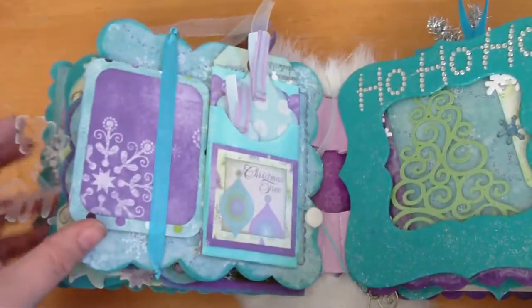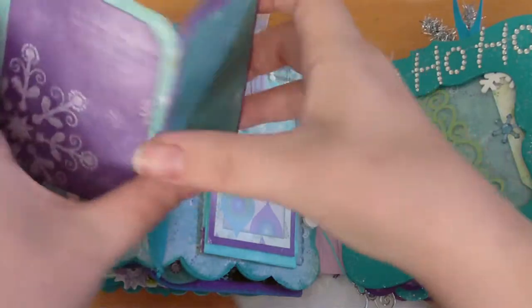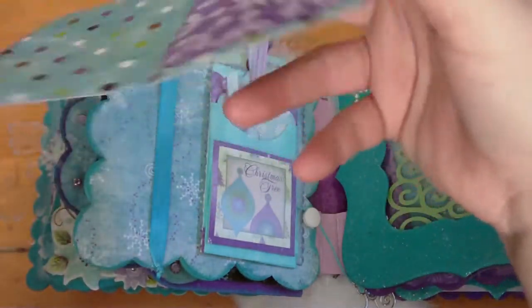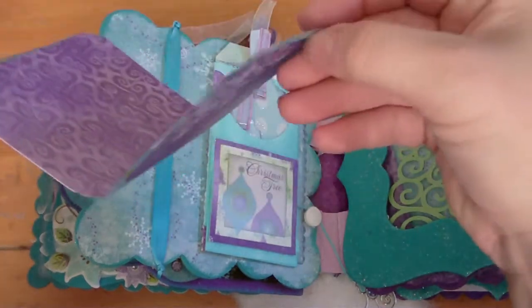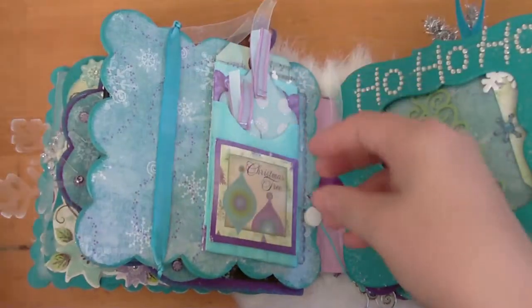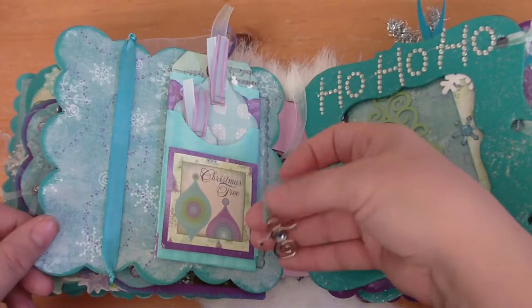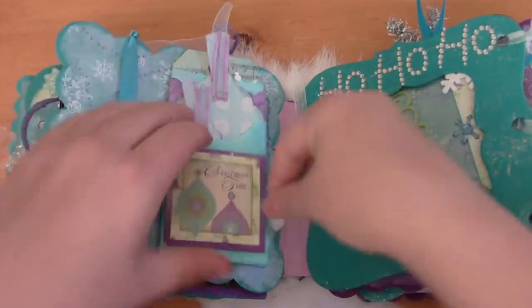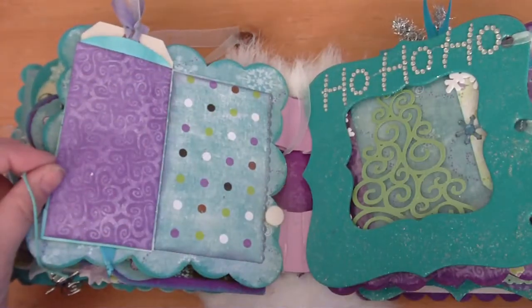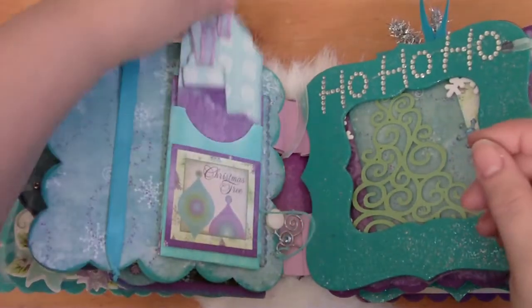This page has a little accordion wallet that opens up for some photos and journaling. There's a little snowman charm on the end of it, and it unwinds and opens up — sorry, my hand was in the way — and then the tags come out of there.